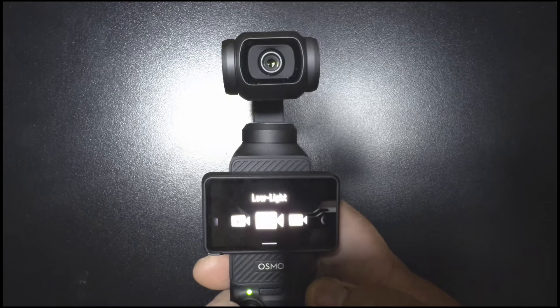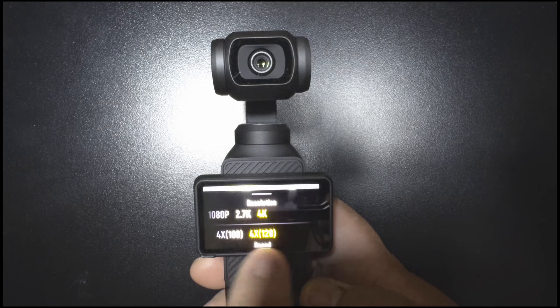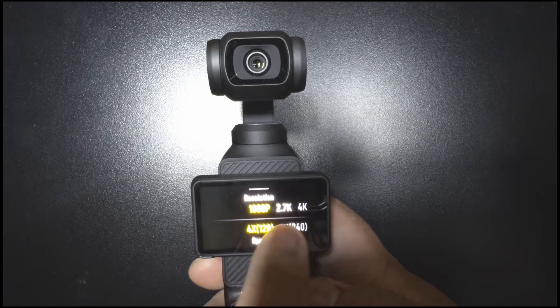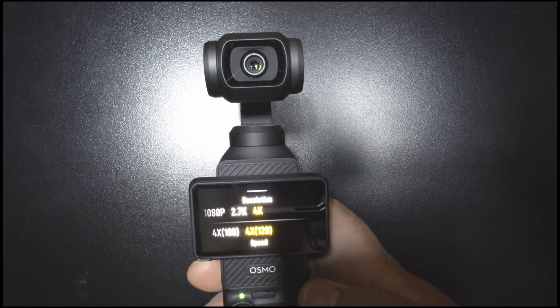So now we're going to test out the slow motion feature on the Osmo Pocket 3. It can shoot 4K 120 or 1080p at 240. Today I'm just going to stick with the 4K 120 to get as much detail as possible on some of the cosplayers.